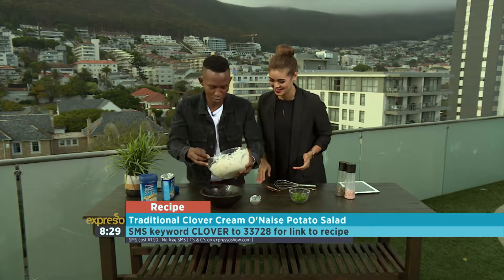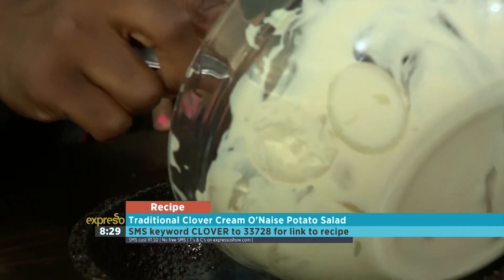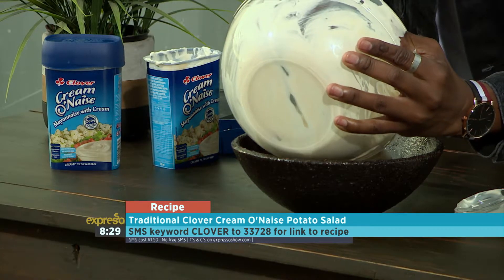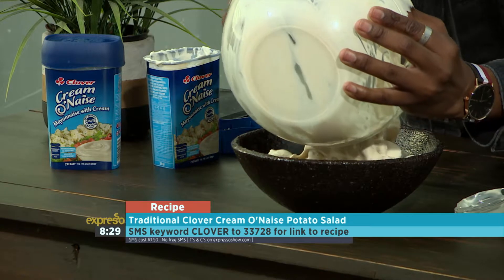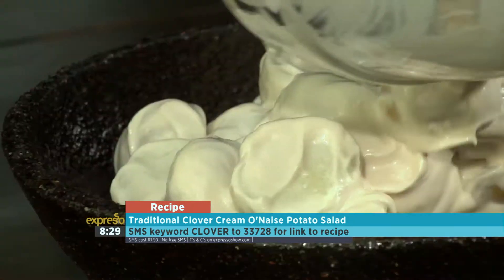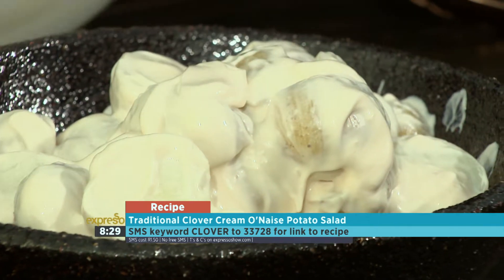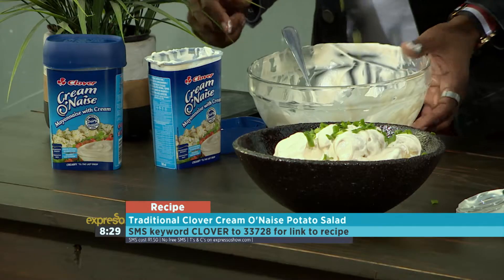Shall we? Go for it — dish it in. Get every last bit of potato and dressing in there. With the last bit of it, just kind of let it go on top. There you go. And now comes the beautiful part — finish it off with some chives.